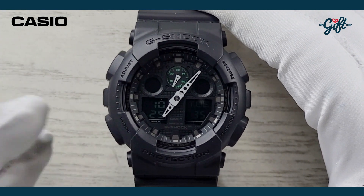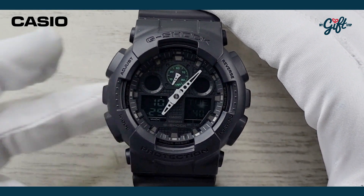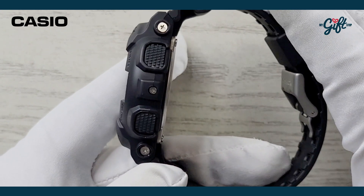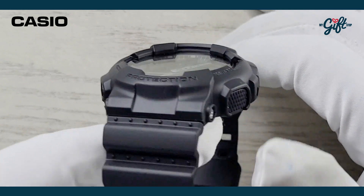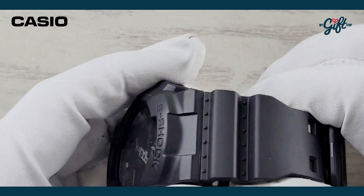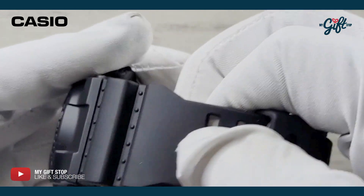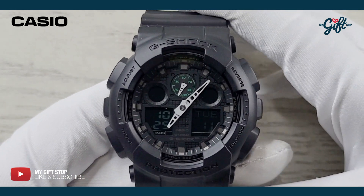So let's just dive right in. This is a G-Shock and this one does have a fairly large case diameter — we're looking at 51 millimeters and a case thickness of 17 millimeters. This one is made of black polycarbonate, which is both the case and the strap. The strap actually is a little bit softer, more of a resin.